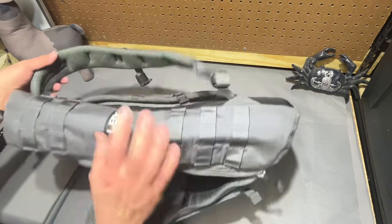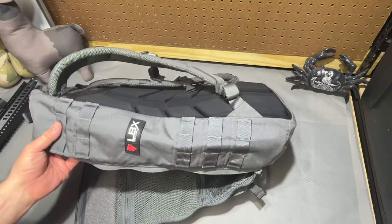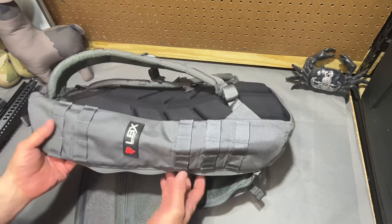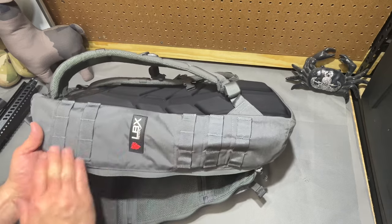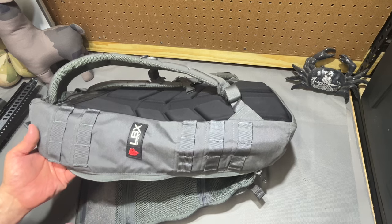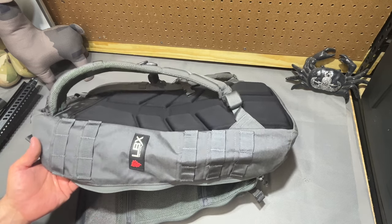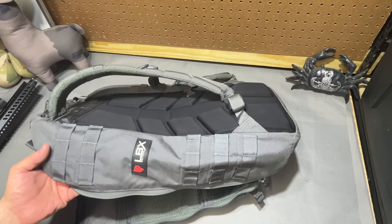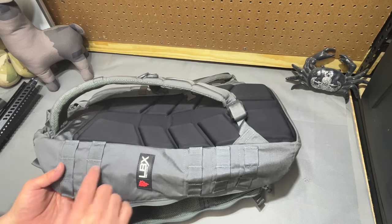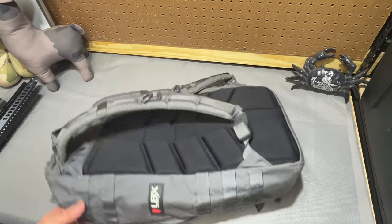Looking at the sides, you've got three columns of PALS webbing — two rows and three rows. So enough for a longer pouch or two shorter pouches. Three is kind of an odd amount, but that's the size of the bag so that's what you get. If you only need two, great — it gives you a little bit more standoff from your arms and your armpits potentially, so it doesn't rub as much.